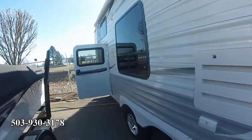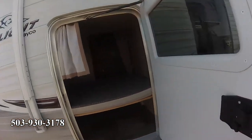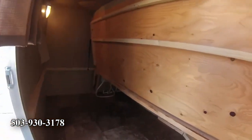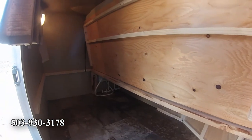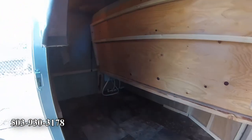Here's the bunkhouse from the other side. There's the upper bunk up there, and the lower bunk just folds right up. You've got room in here to carry a couple of bicycles or whatever you want to carry. That's really a nice feature.